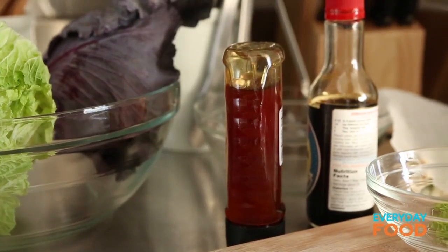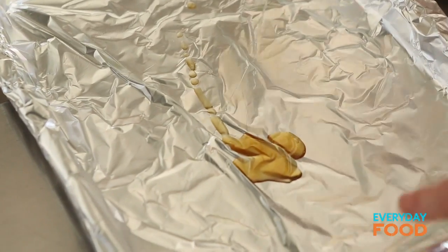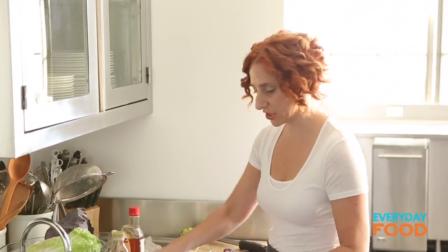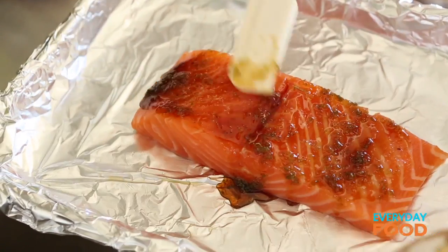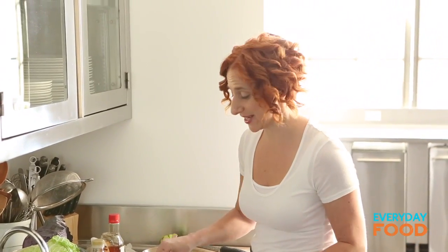I'm gonna put a little bit of sesame oil on the pan so it doesn't stick — really the tiniest drizzle — and then spread it out. Put the salmon on the baking sheet, spread your glaze over it nice and evenly, and have your broiler preheating. It should really take about six minutes.